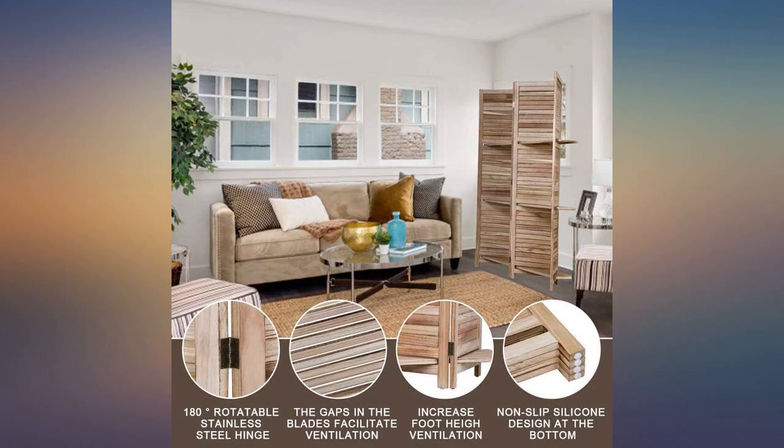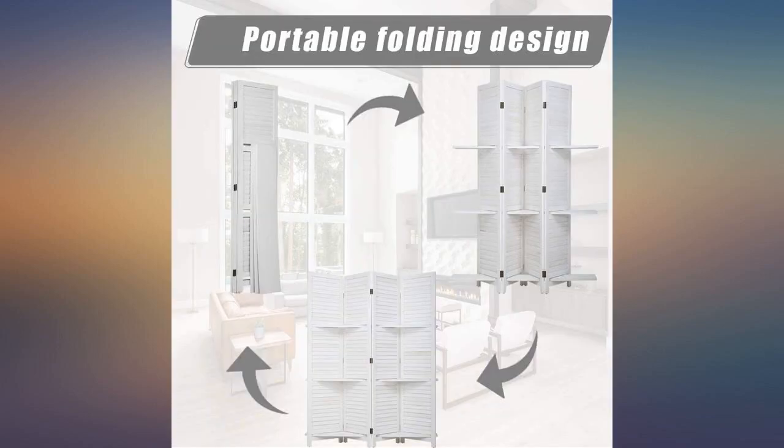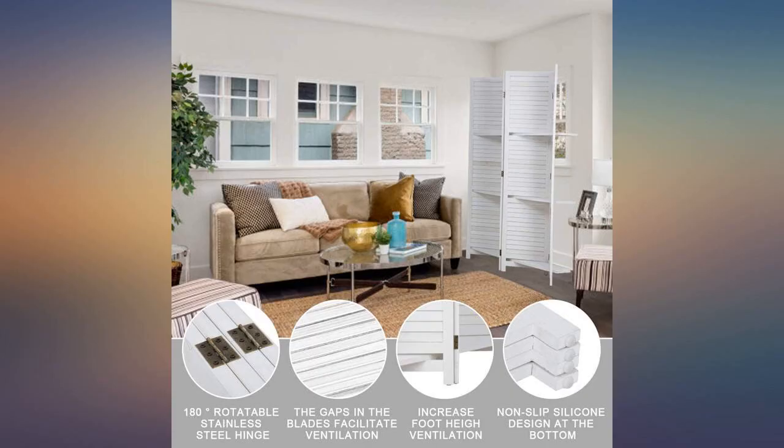I also like the option for shelves. Overall, this portable room divider is perfect for working from home.